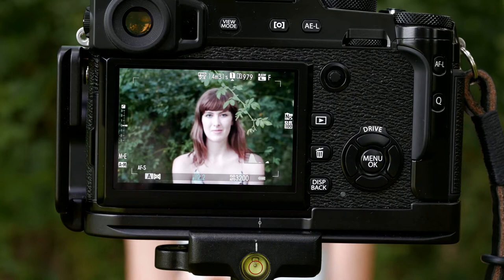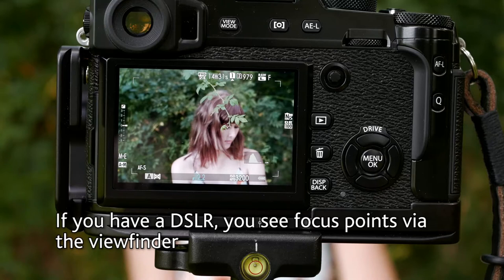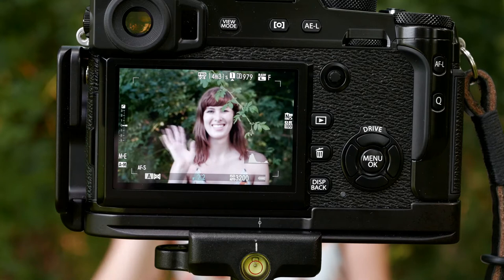Today we're going to talk about focus points, and you're going to be looking at the back of the camera most of the time so I can show you the different focus points. I have a Fuji X camera and that's what I'm using today, although other camera manufacturers have pretty much the same type of focusing range options. Helping me today is Sienna, who's going to be modeling in all the photos.